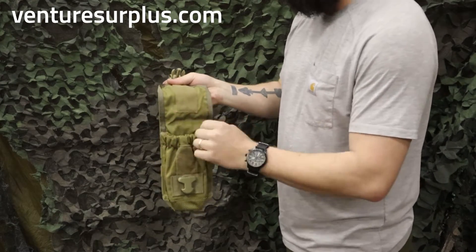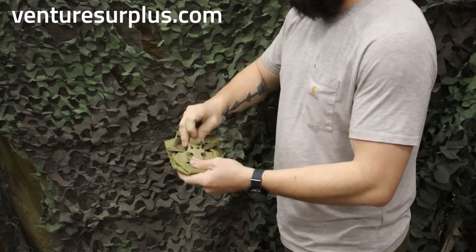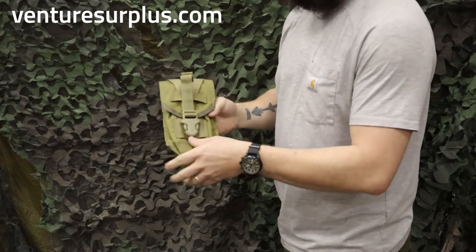Or if you need to secure looser items in there, you can put it to the flap just like this and close it up with a buckle. It is adjustable so you can fit a little bulk of your items in there.